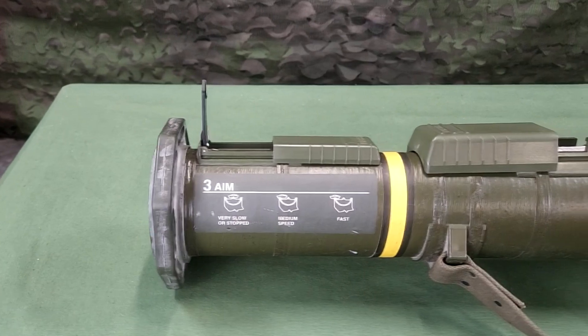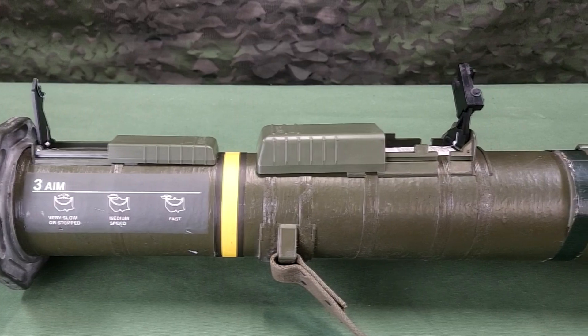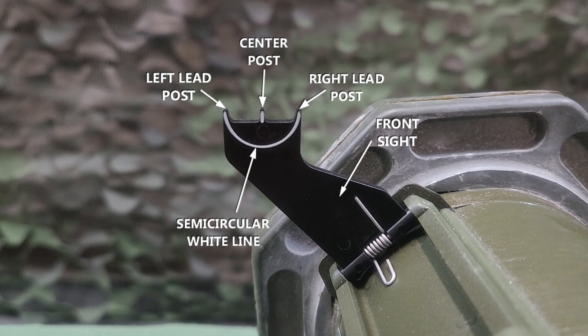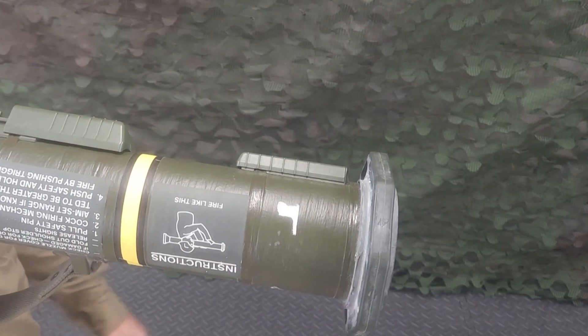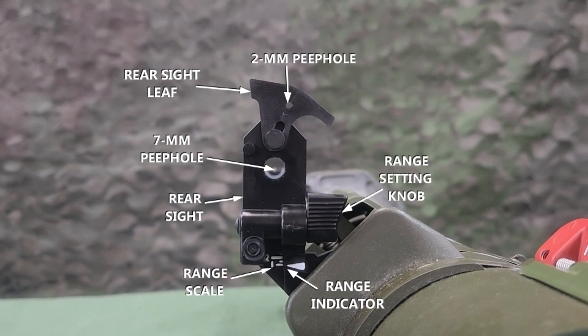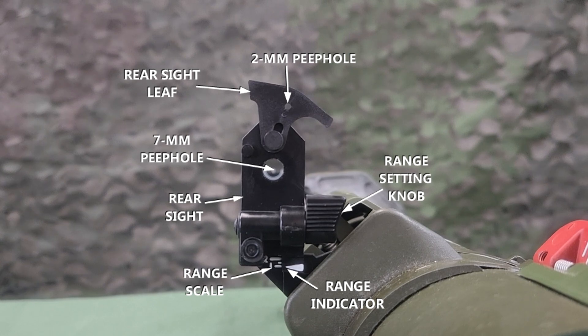The M136-84's front and rear sights resemble those of the M16 series rifle, making the weapon easier to use. The front sight has a sight blade with a center post and left and right lead posts. A semi-circular white line helps you obtain the proper sight picture. To open the front sight cover, press down on it and slide it backward until the sight pops up. The rear sight has a sight blade, range adjustment knob, range scale, 2mm peephole for normal daylight visibility conditions, and 7mm peephole for limited visibility conditions.